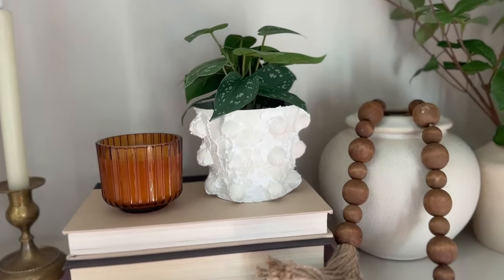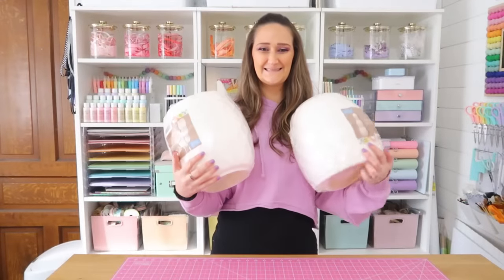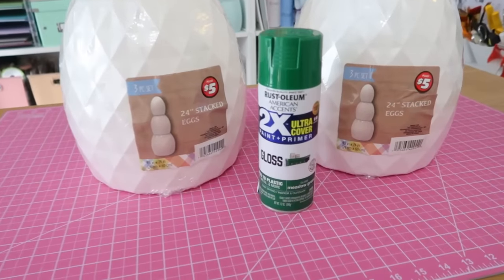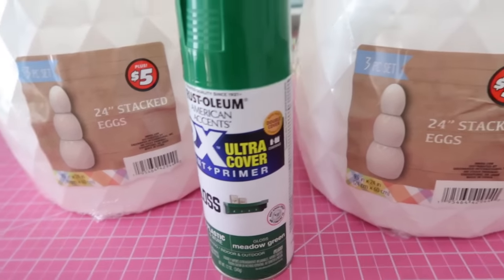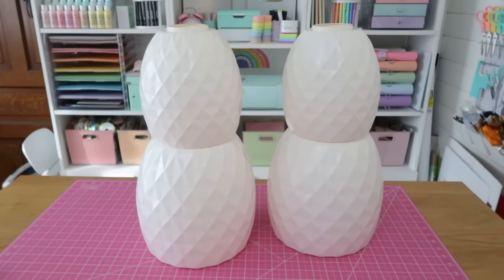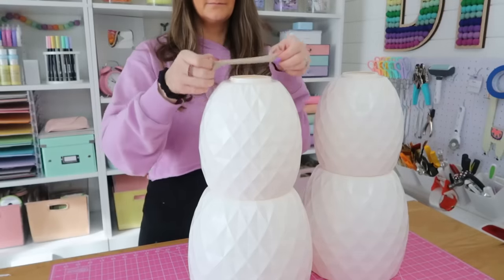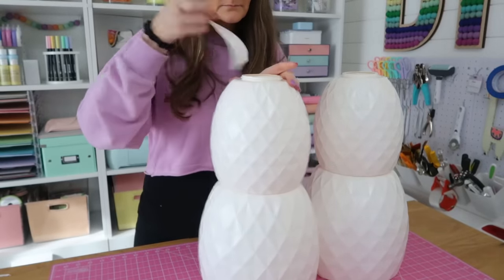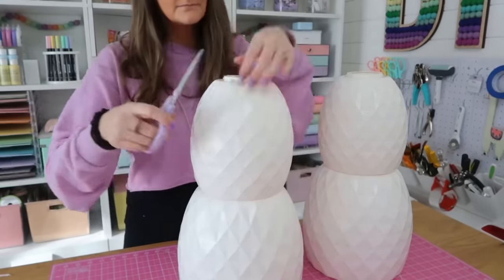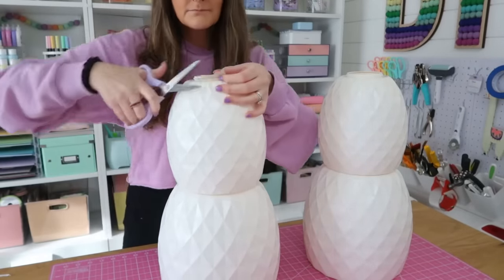Next we're making a moss bunny out of stacking Easter eggs from Dollar Tree — very popular and viral on Instagram and TikTok right now. Take the two bottom eggs, not the top one (save that for other projects), and cover up the top hole of these Easter eggs with some white duct tape. This helps it blend in and closes the hole so we don't have an opening in the top of our Easter bunny's head.